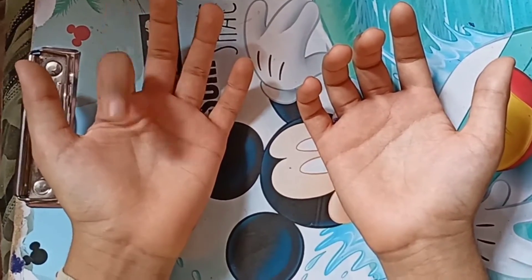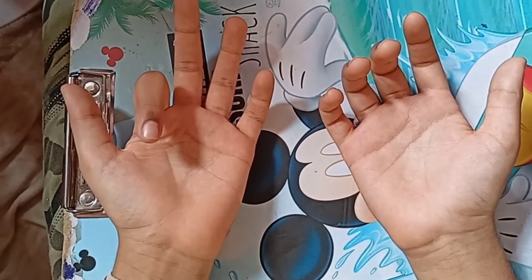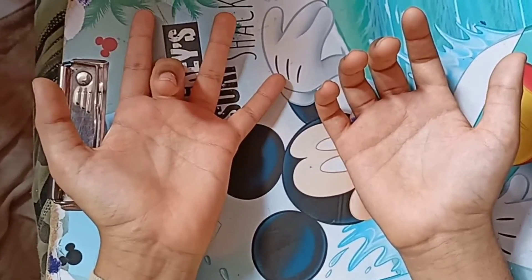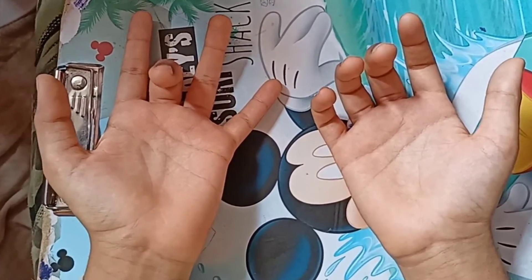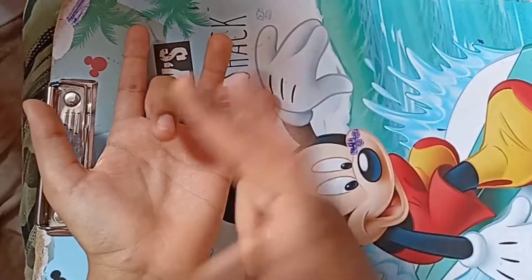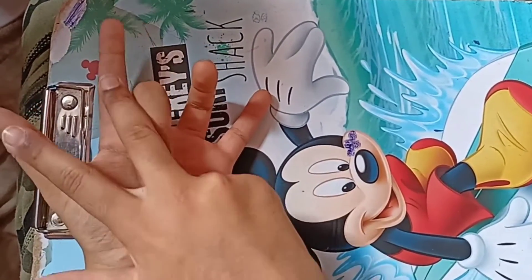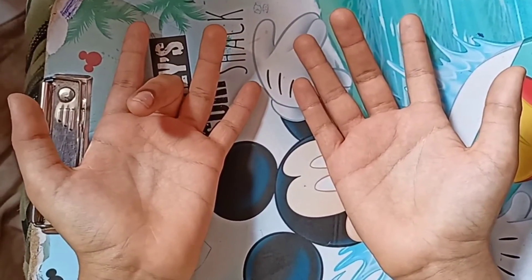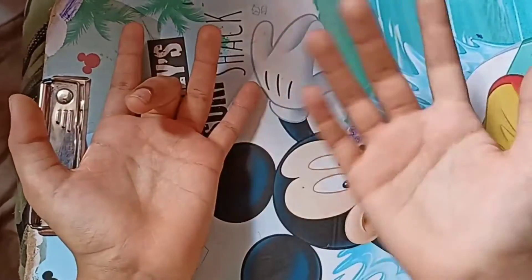Now open the third finger. Now close the third finger. Before we have 2, after this we have 7. So 9 times 3 is 27.